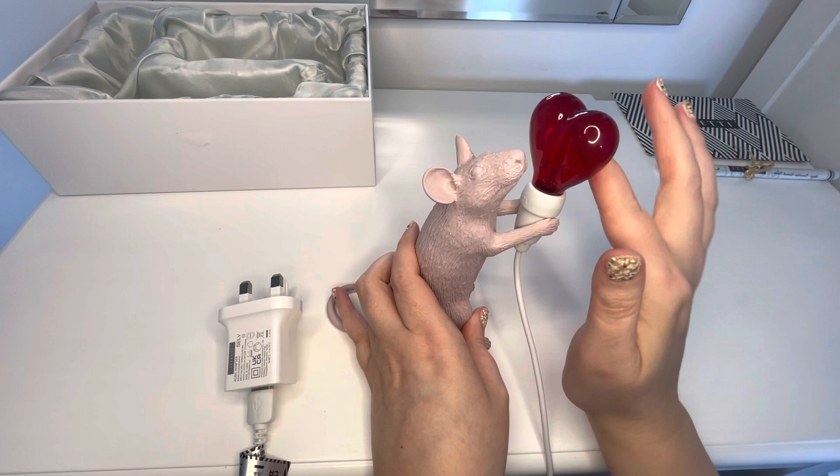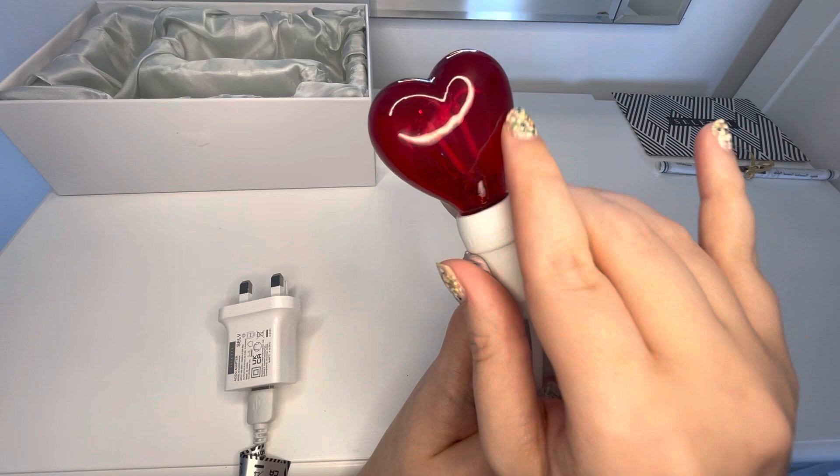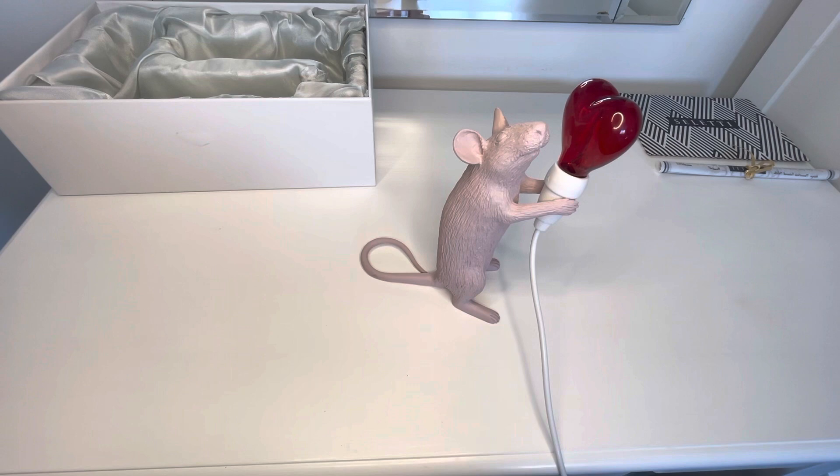It's got an almost wet look to it — it looks juicy. And in real life it's a lot lighter than it seems. Looking at it through the camera it looks kind of like a blood red, but in real life it's almost more like a candy, kind of red apple red. So let me plug him in and you can see what he looks like.